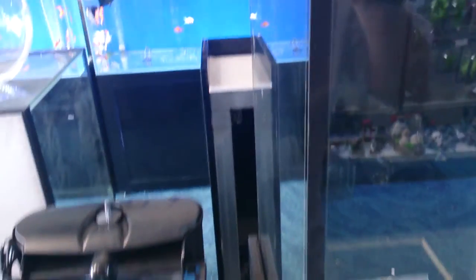A lot of people like to build their aquariums with black silicone, which is totally fine — it looks really beautiful. Some people debate that black silicone actually looks better than clear silicone, so that's what black silicone looks like.